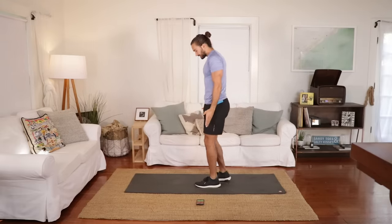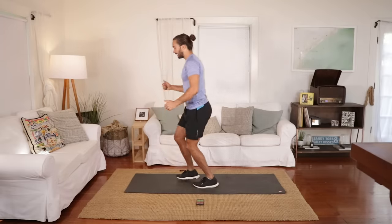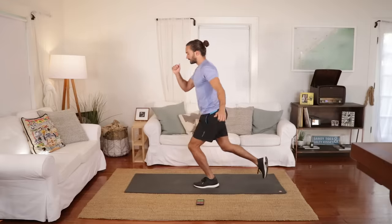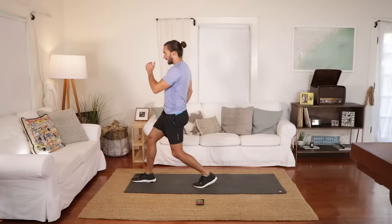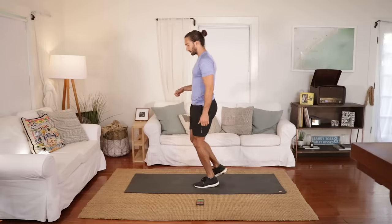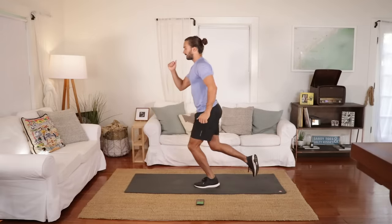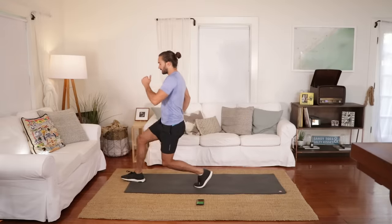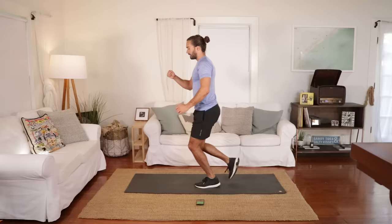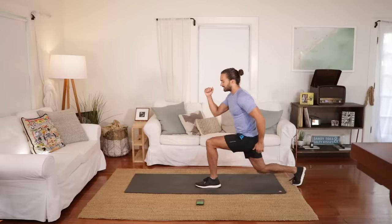Next move — standing within the mat, keeping your left foot on the ground. You're going to lunge forwards with the right leg and lunge back. We're going to do 30 seconds on each leg. So left leg is planted on the floor — step forwards and step backwards. Right leg comes forwards and backwards. You're going to feel this in the front leg and also the back leg. As you step, keep the back straight.